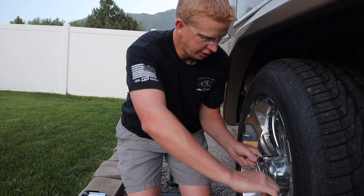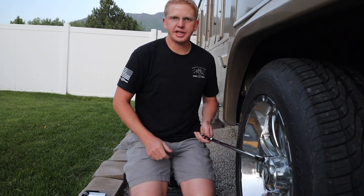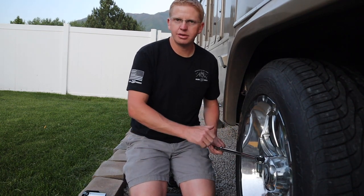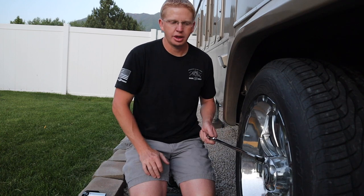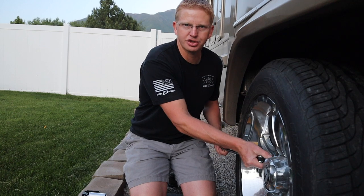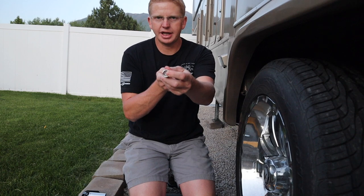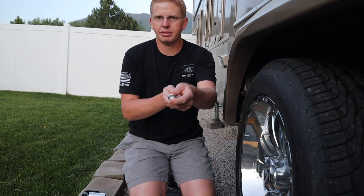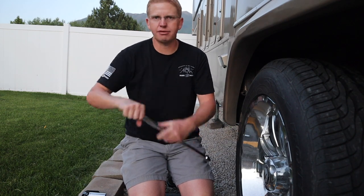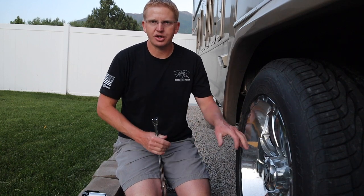Make sure you have a few different sockets — the nice deep ones — so you can get down on there and get those wheels off if you have to. A nice-size breaker bar means that with it you can tighten or loosen and get those lugs cranked on as good as they should be. You could get a fancier torque wrench, but a good breaker bar will get you where you need to go. You can also add an extension for even more leverage, though you probably won't need that to tighten — or else you'll risk breaking a stud.